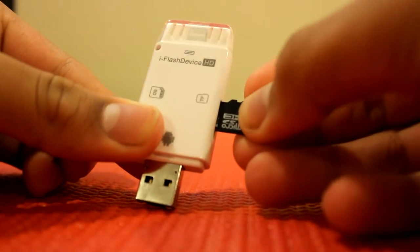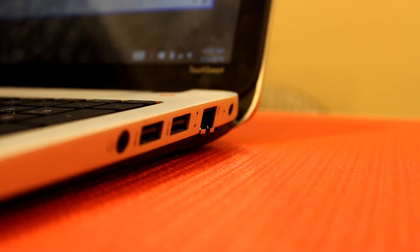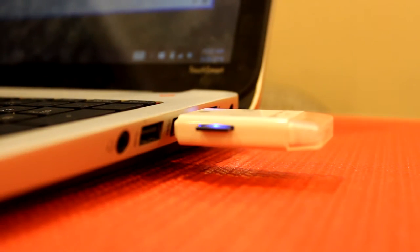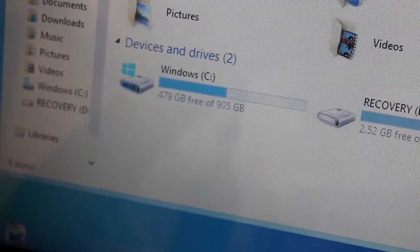Connecting the card reader to your computer is fairly simple. Just plug in your card, plug it into the computer, and the card you have inserted should show up in My Computer.